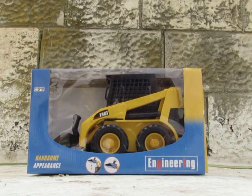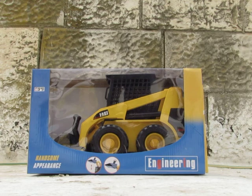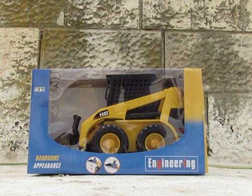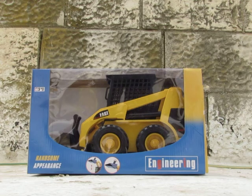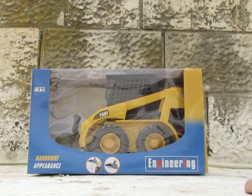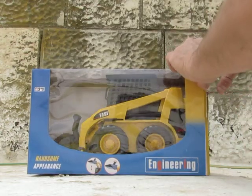Hey kids! I was in a toy store and saw it, and I decided to buy it — so that's your new present. Let's open it up. From here you can see it's a small wheel loader.